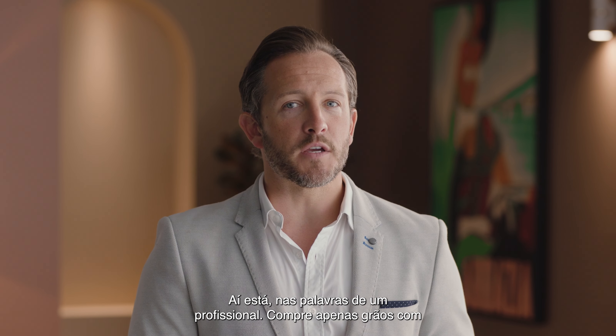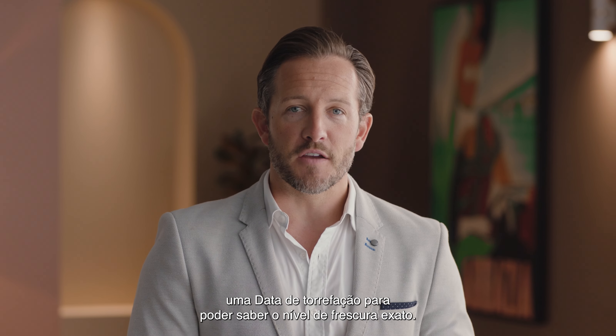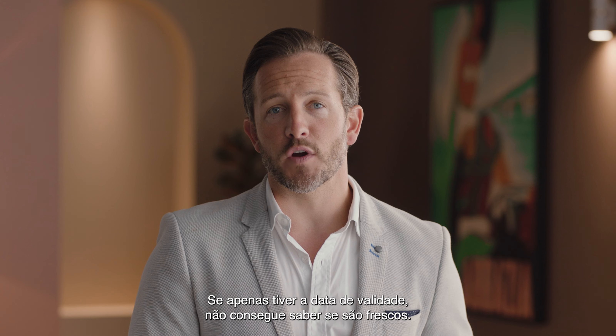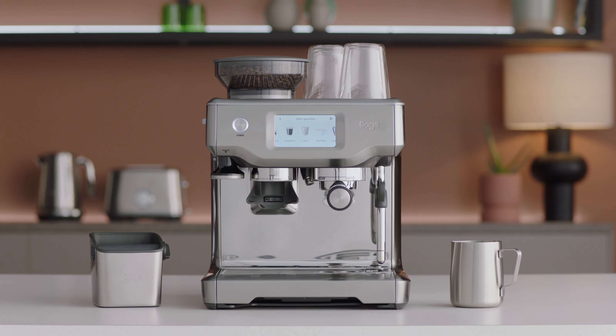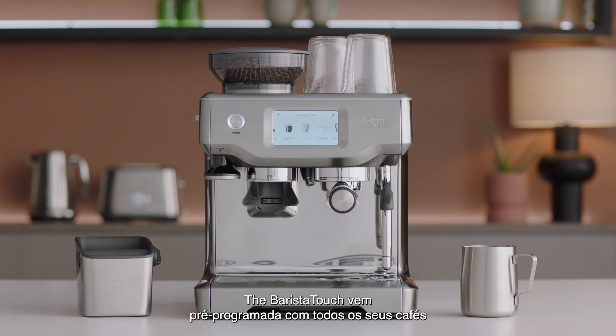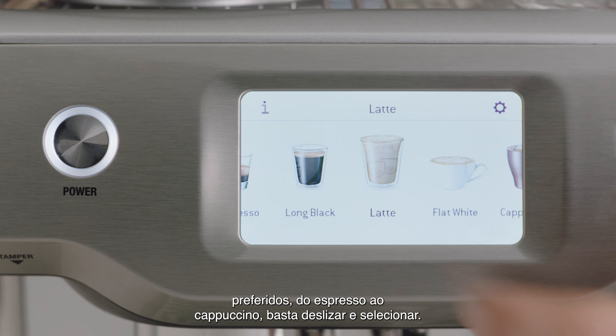Only buy beans with a roasted-on date so you know exactly how fresh they are. If there's a use-by or best-before date, you won't be able to tell if they're fresh or not. The Barista Touch comes pre-programmed with all your cafe favorites, from espresso to cappuccino — simply swipe and select.